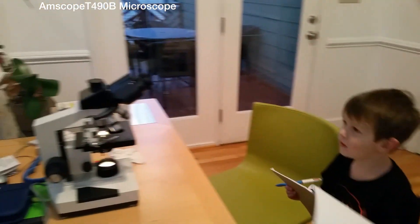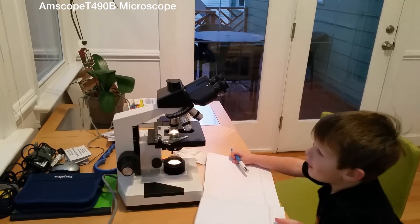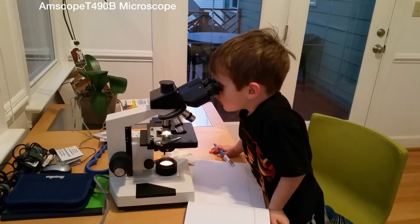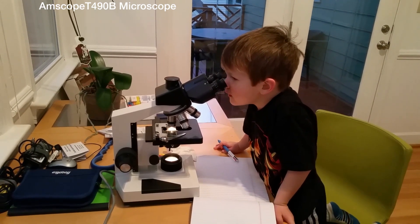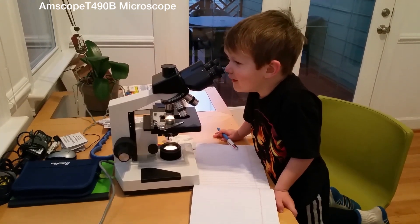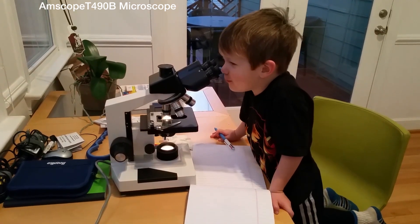Sven, take a look at 200 magnification here. The mold. What does it look like? It looks like poop.